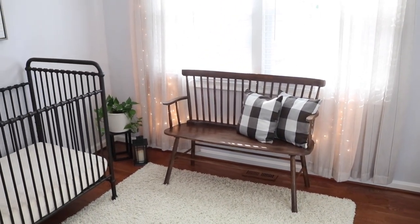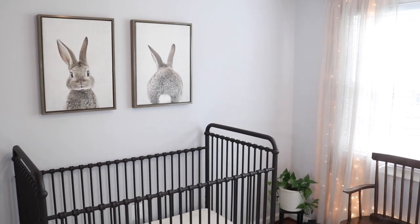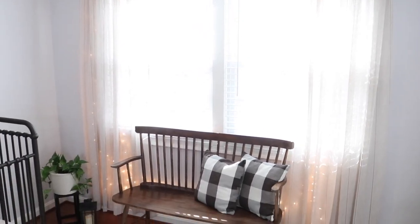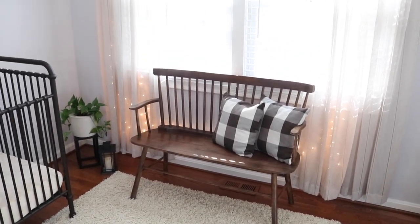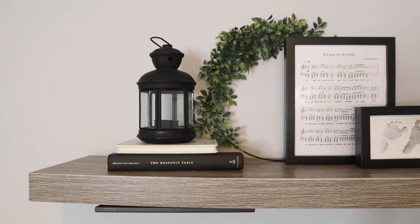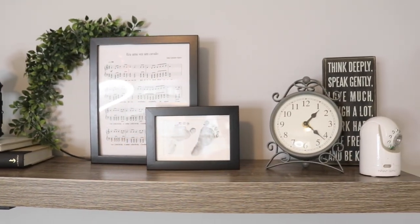Now that his room is all put together, I wanted to point out a couple of quick hacks. One of the first things people notice are the lights behind the curtains — it's literally just my Christmas lights. I happen to have white-threaded lights because we have a flocked Christmas tree, but even green lights with darker curtains would still work. It really adds warmth and a cozy, Pinterest-worthy vibe to the room.